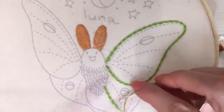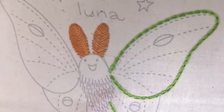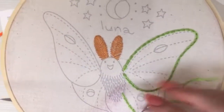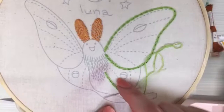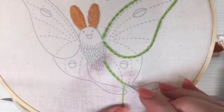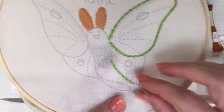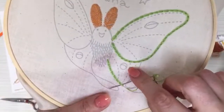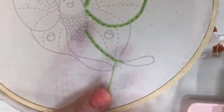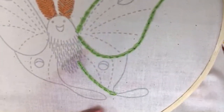I'm going to go until we're out of thread, then tomorrow we'll pick up where we left off on this bottom wing. I think next I'll fill in his body, and then maybe Wednesday we'll get to filling in those little shapes. There will be some little tutorial videos on the stitches as well.